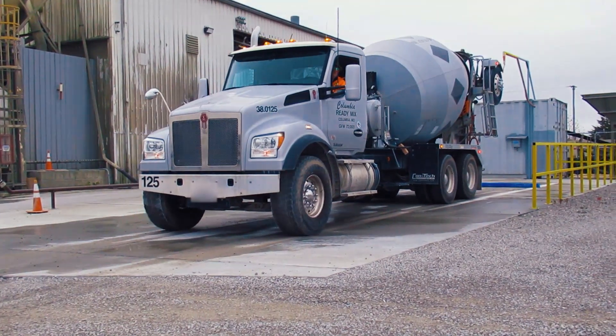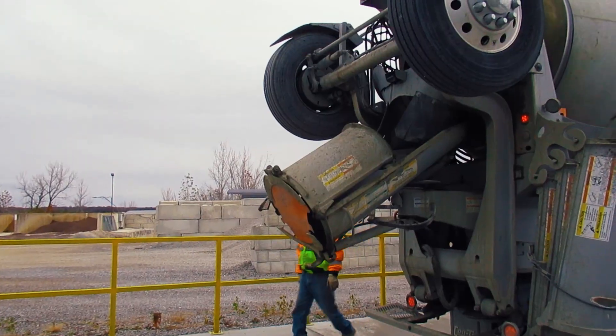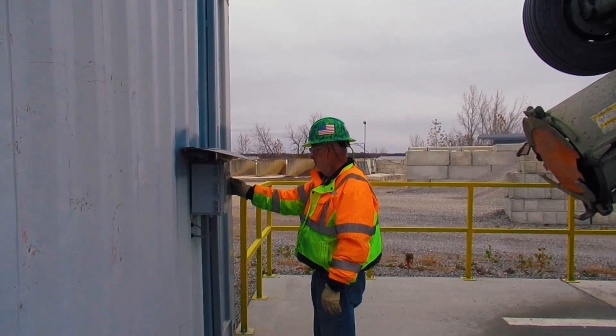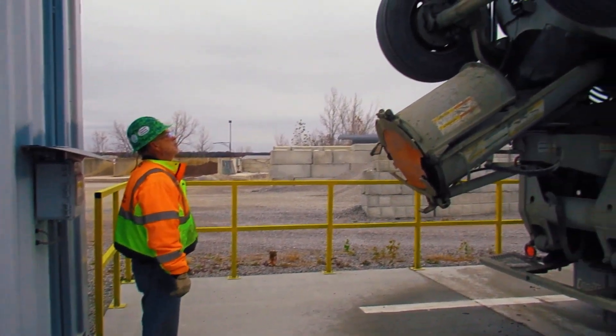Next, safely move the concrete truck under the loading platform or batch plant. Utilize the MasterSet Delvo dispensing interface to start the end-of-day washout procedure, or inform the batch plant operator that the truck is ready for the end-of-day washout procedure.